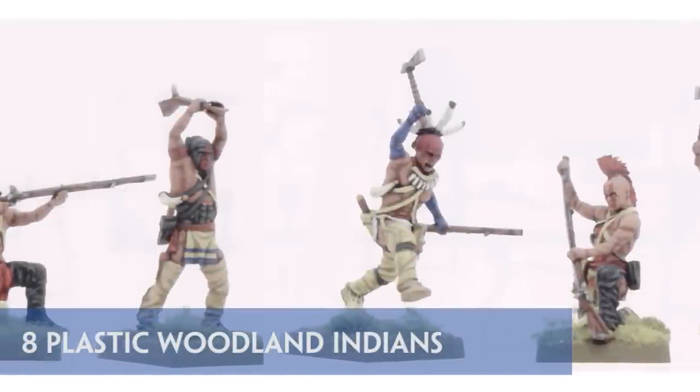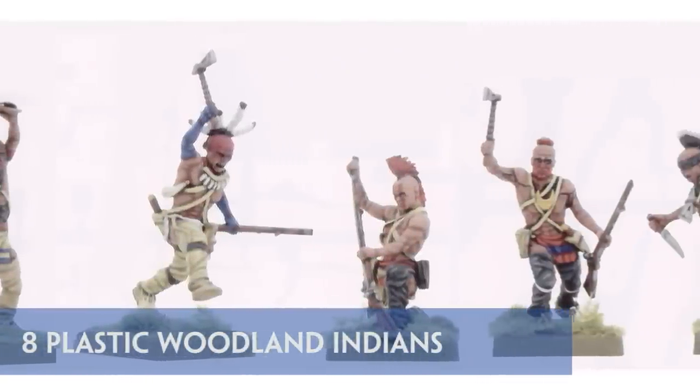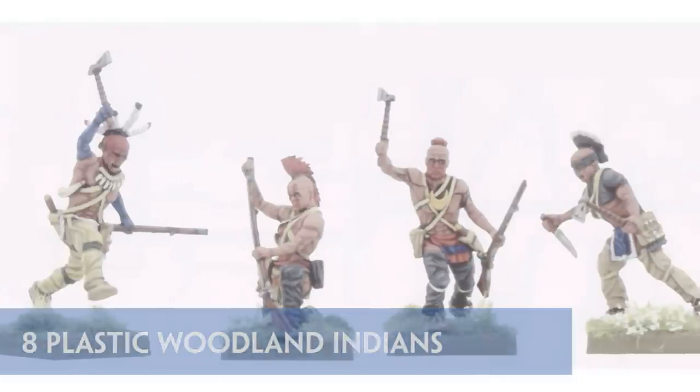The last figure sprue in the box is that of the Woodland Indians. Each one of these 8 models is dynamically posed, making for a great looking, if small, native warband.